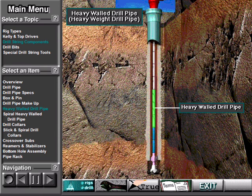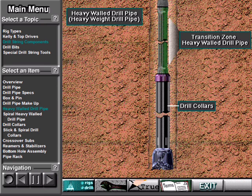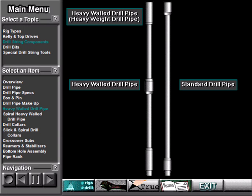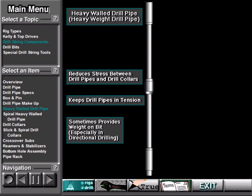Crew members make up heavy walled drill pipe in the drill string, below the drill pipe. Heavy walled drill pipe, often called heavy weight drill pipe, is made up between the drill pipe and drill collars. It is used to provide a transition between the limber drill pipe and the drill collars, which are quite stiff. The use of heavy walled drill pipe reduces the stress that stiff drill collars put on the drill string. As a result, heavy walled drill pipe reduces fatigue on the regular drill pipe. It also helps keep the drill pipe in tension, and may sometimes provide weight on the bit, just as drill collars do, especially in directional drilling.